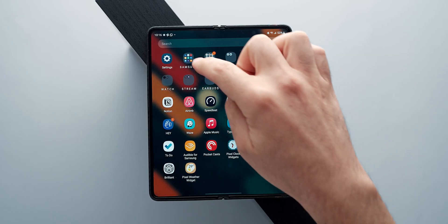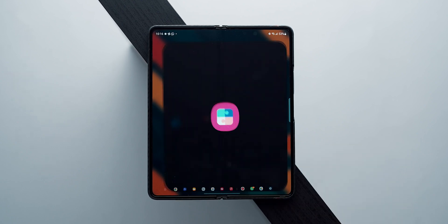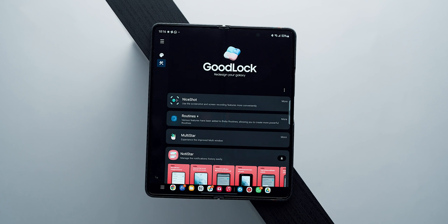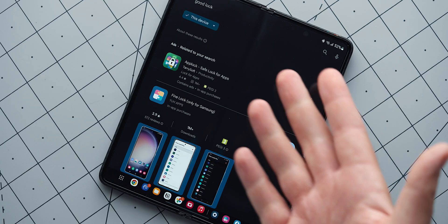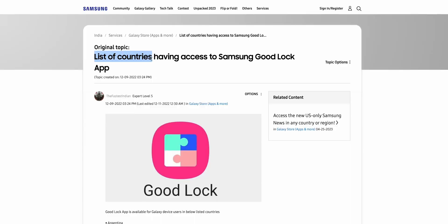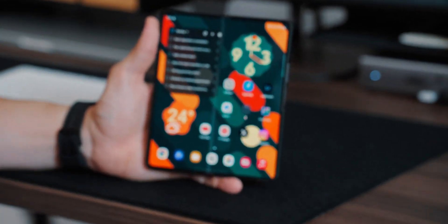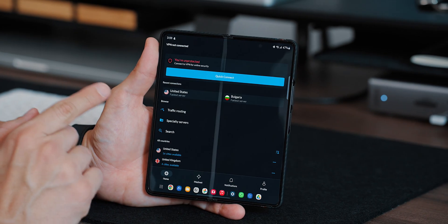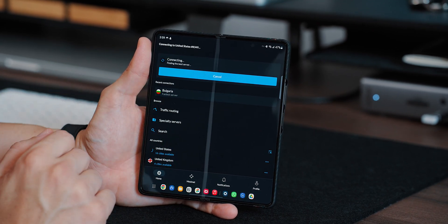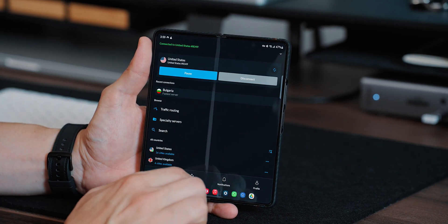Now let's talk about GoodLock and modifications. For those who are not aware, GoodLock is a Samsung toolkit which allows you to modify your Samsung device beyond what traditional settings would allow. GoodLock, however, is not available in all regions. To trick it and make it work, you'll need to rely on a VPN and some trickery. The first thing you need to do is enable and turn on your VPN — in my case, I'm using NordVPN. Choose a country that is supported; I usually just select the United States. That is step number one.